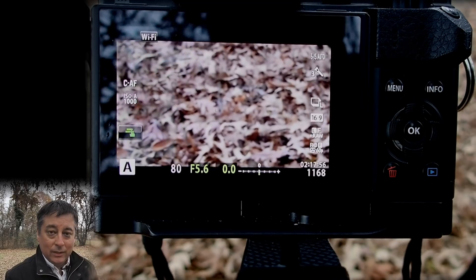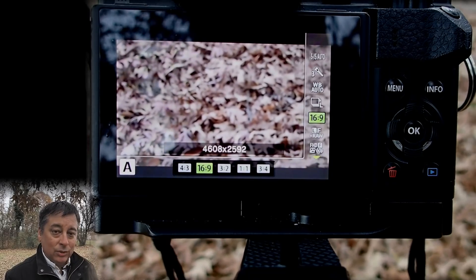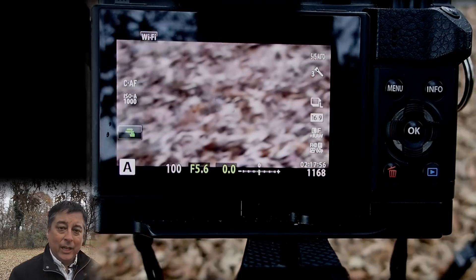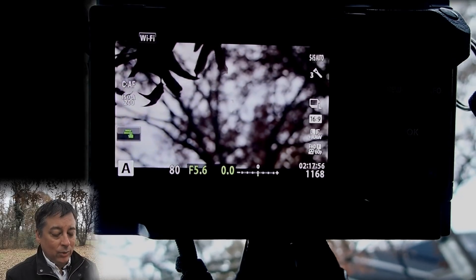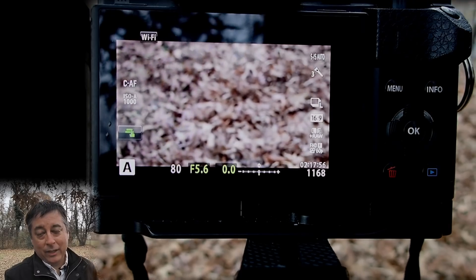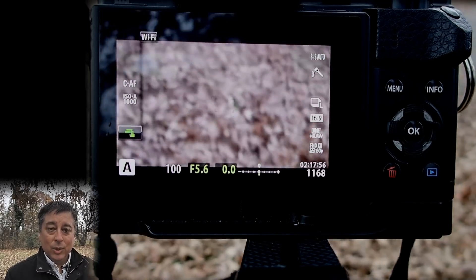The EM1 Mark II has it but most other Olympus cameras don't. So if I click the info button, it'll take me into the live control and I can scroll down to the video settings. In the video I saw by Gavin Hoey he told you to put the camera into video mode, but I rarely do that. I just set the settings in the live control and push the record button, which also helps with continuity of color mode or picture mode across your final montage.